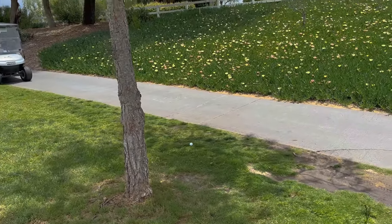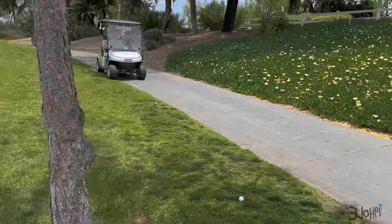I ended up right behind a tree on my follow-through. I'm gonna have to get past this tree — and look at that, that is a follow-through nailing the tree.